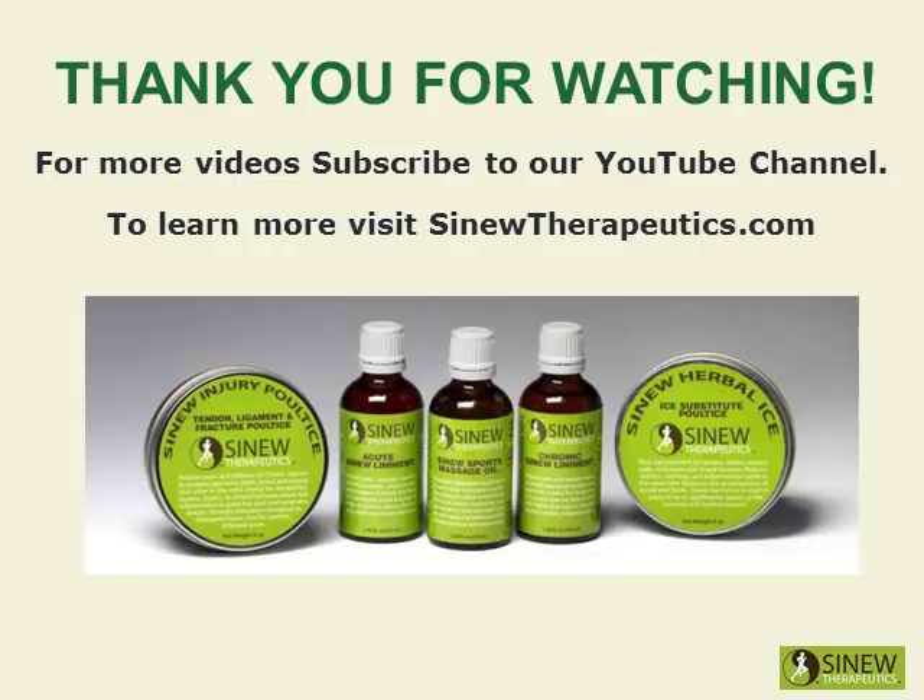Thank you for watching. For more videos, subscribe to our YouTube channel. To learn more, visit sinewtherapeutics.com.